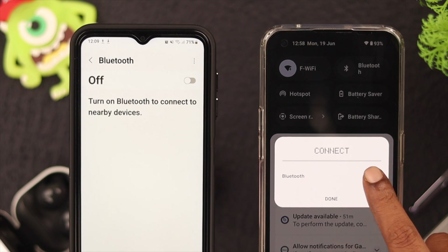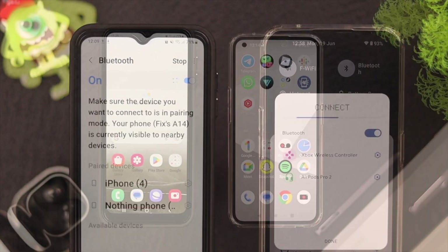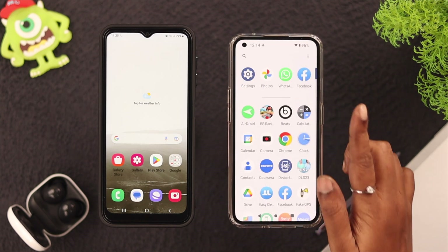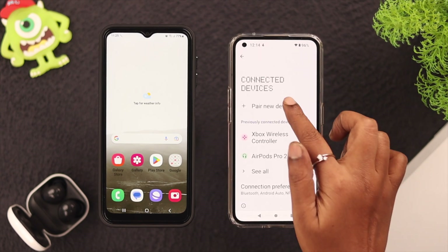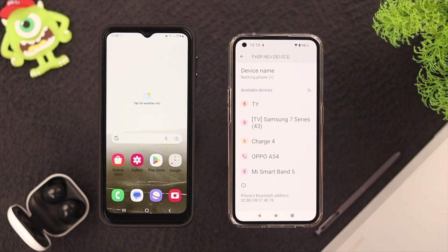First, make sure Bluetooth is turned on on both of your devices. Now pair your Samsung A series phone with the Android device. On your Android device, go to Settings and then tap on Connected Devices. Now tap on Pair New Device and wait for a while — here's your list of devices within Bluetooth range.